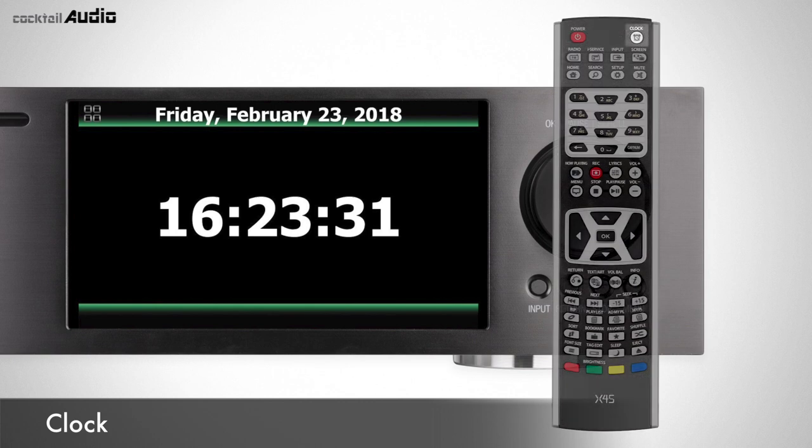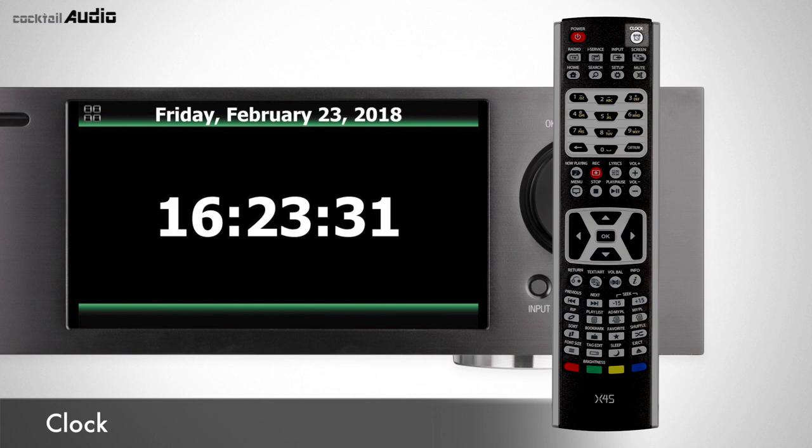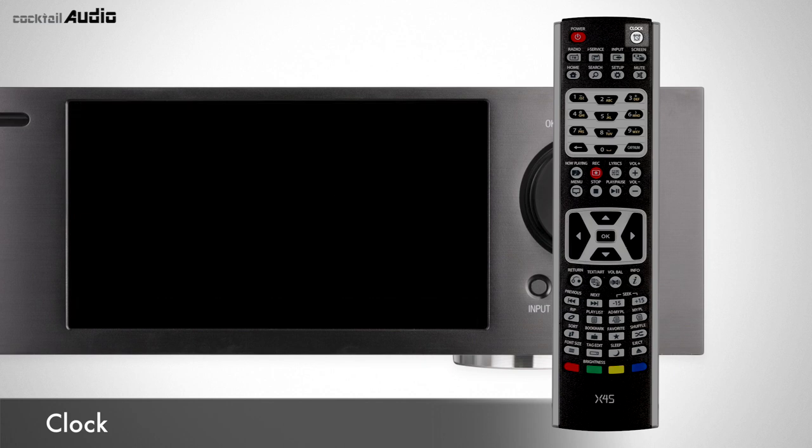Press the clock button on the remote controller to display the digital time. Press it again and the screen will turn back off. This is useful when listening to music at night without the screen light.